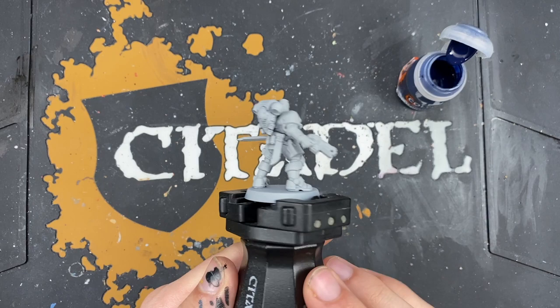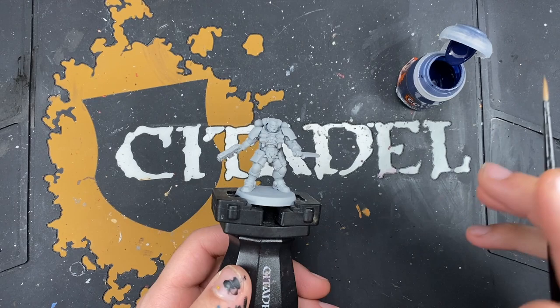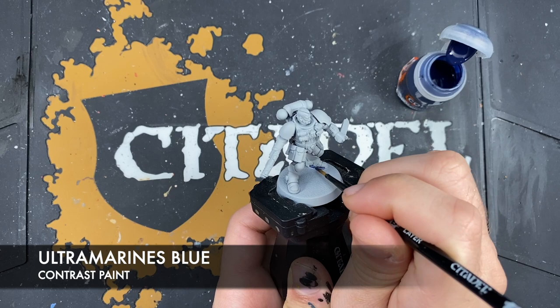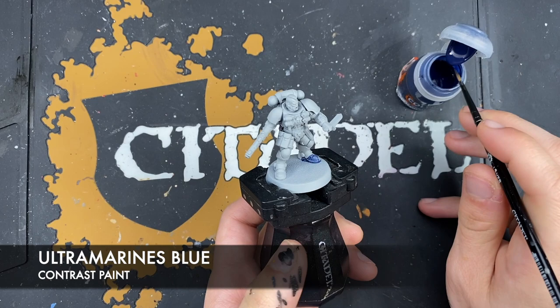What you want to do is prime your Hounds of Morkai in Grey Seer, like I have done here. The first colour we're going to use is Ultramarines Blue, which might not make a lot of sense, but it will in a moment. We want to get a nice even coat of Ultramarines Blue all over the armour.